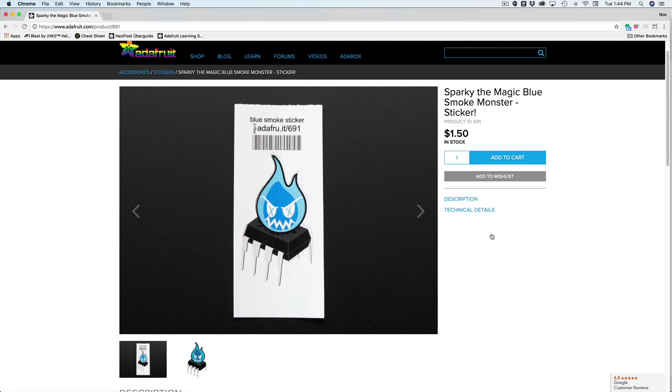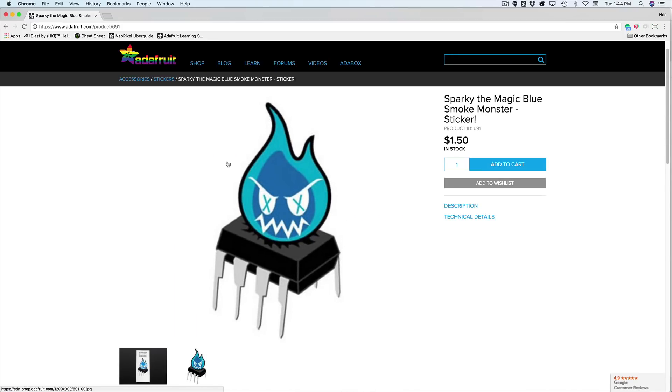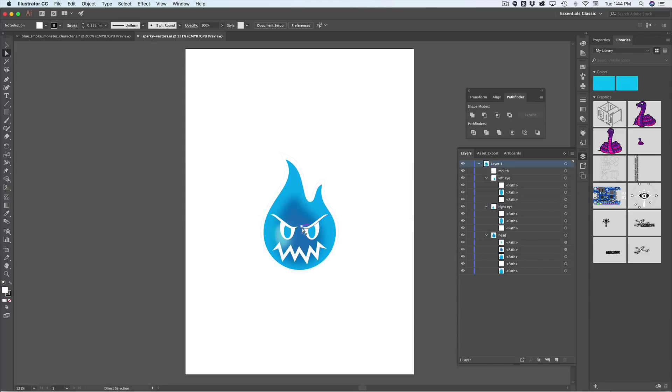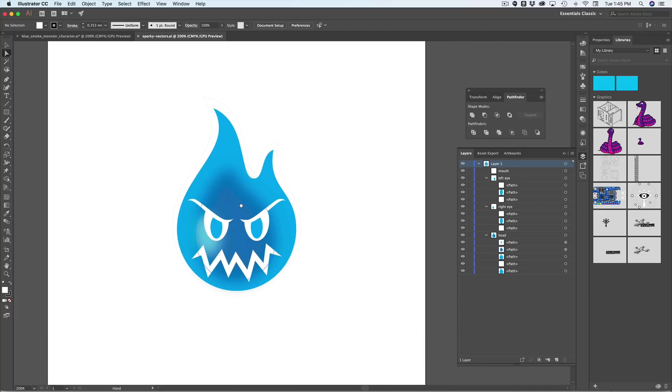Hey, what's up guys and welcome back to another Layer Bel Air tutorial. In today's tutorial, we're going to take a look at making vector artwork for cutting machines. I want to put together a vinyl iron-on t-shirt using this graphic. This is Sparky, the magic blue smoke monster sticker. I really like how these colors are really nice and clean, and I think this would make a great t-shirt. Let's jump over to our vector editing software. For this project, I'm using Illustrator, but you could use something free like Inkscape.